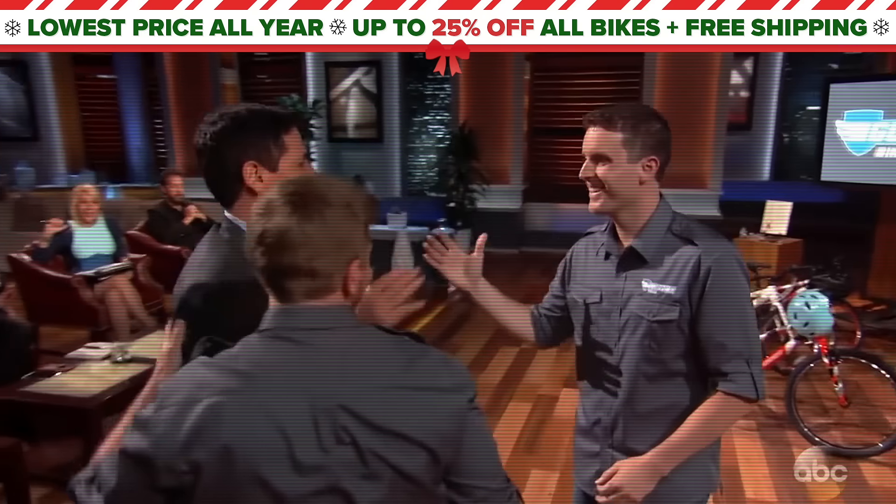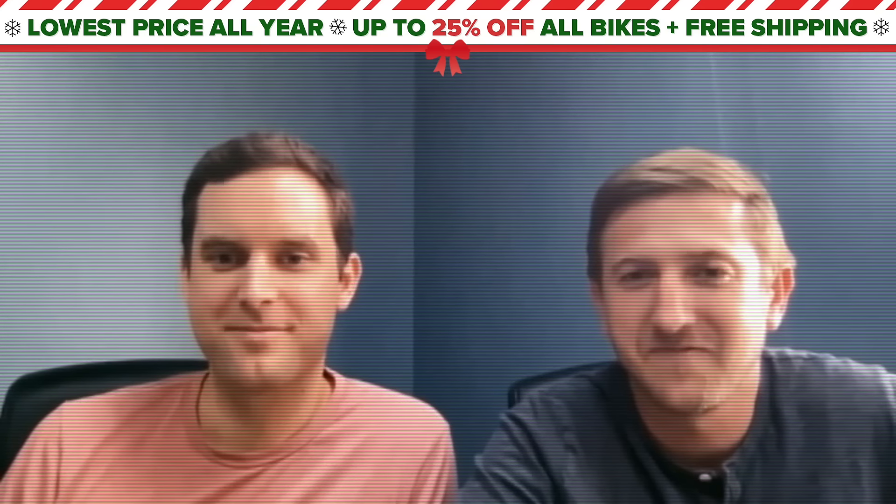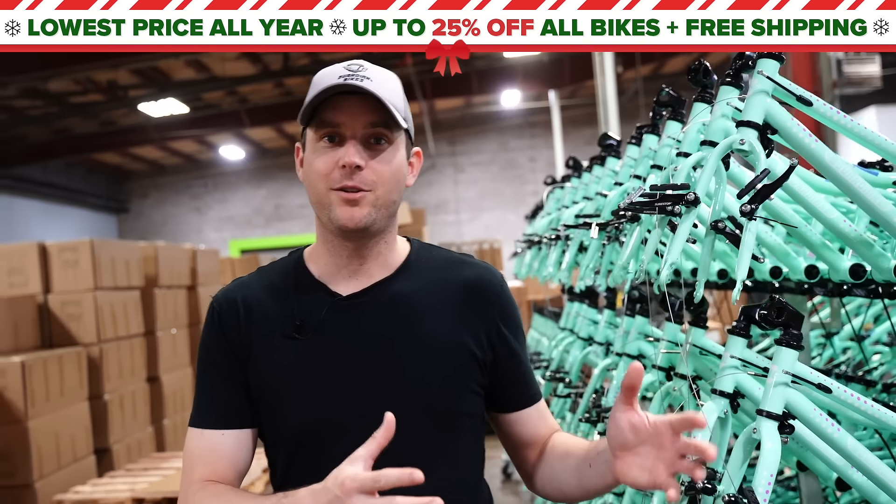We had a conversation a few years back about moving your manufacturing to the United States, and you did it. All the bikes come from our U.S. factory floor directly to your door.